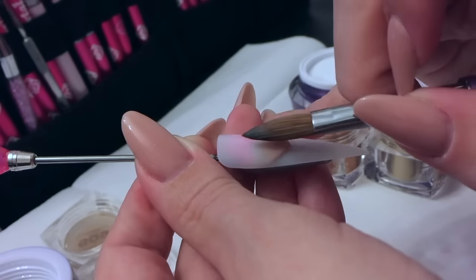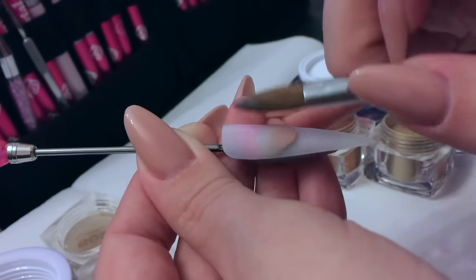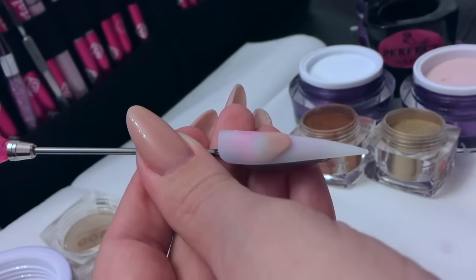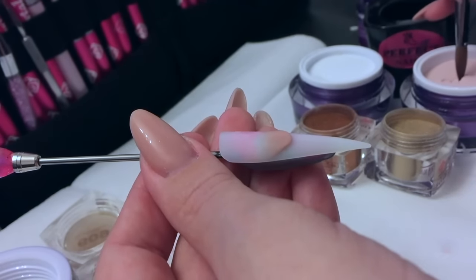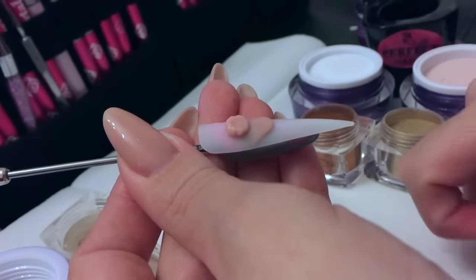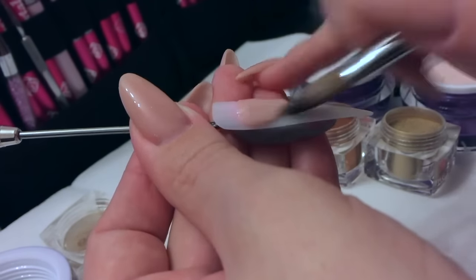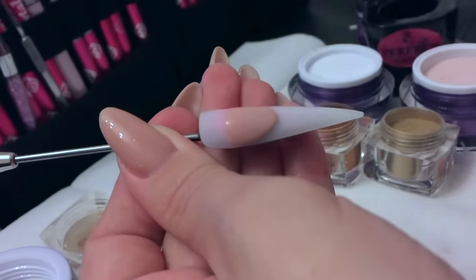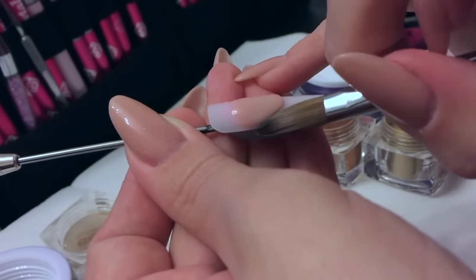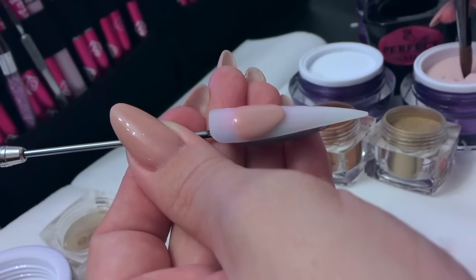I'm just creating my smile line using that reverse method, using the tip of my brush to really keep that smile line nice and crisp. Because I'm working on quite a large nail, I'm going to do my cover pink in three beads. Make sure the back of that second bead is nice and flat so that when you place the third bead on, it blends in nicely. Just keep checking that smile line, making sure no product has gone back over it.